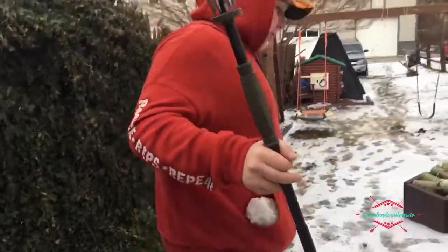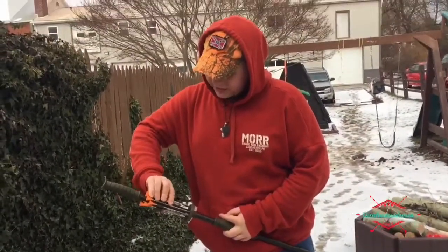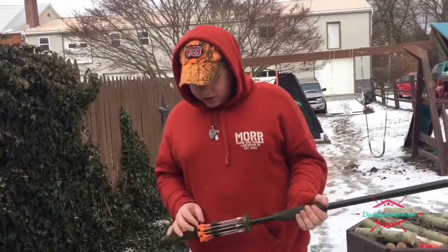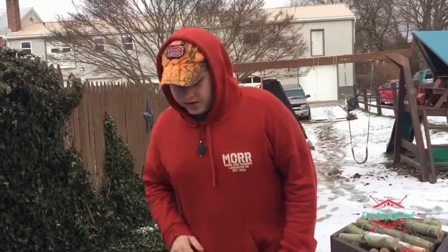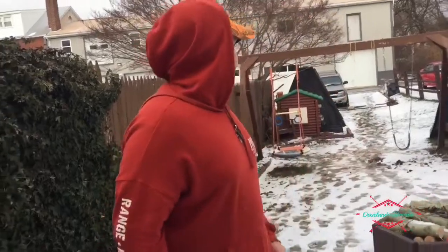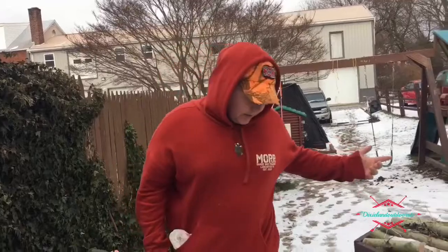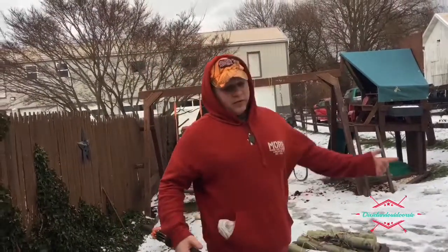Alright guys, so that's what I think about the Tim Wells Slot Master blowgun — it's an overall pretty good blowgun if you are into hunting or just target shooting. I'm trying to kill a squirrel with it and do a hunting video, but it's pretty difficult because whenever I come out they just run off. I'm going to be doing a trapping video tonight which should probably be up tomorrow if I catch something. Alright, I'll see y'all in the next one — Jesus loves you.